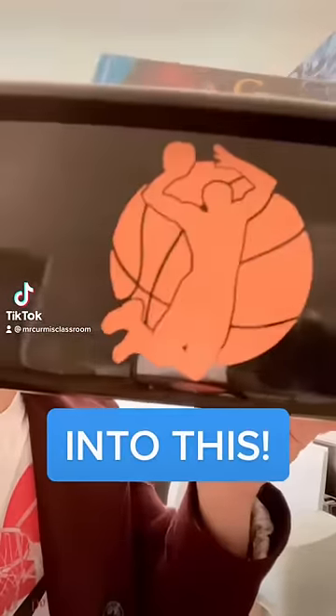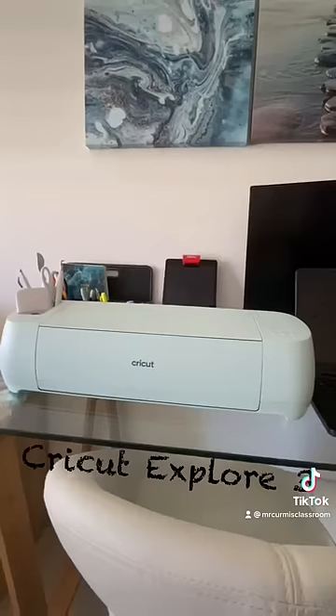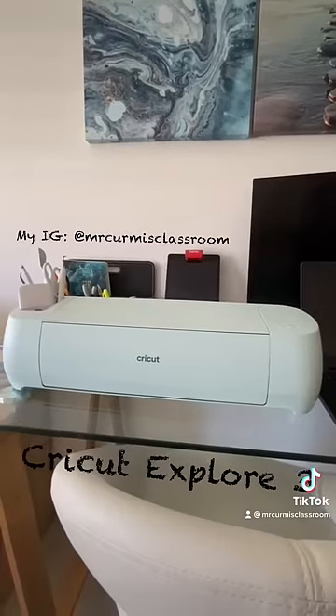So you ever want an image printed to perfection and put on whatever you want? This is the teacher edition. In less than 60 seconds I'll show you how you can do that using the Cricut Explore 3.